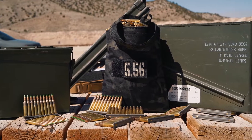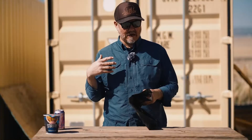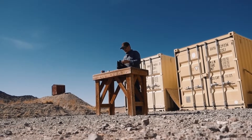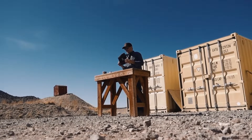The ammo tote is stupid simple. These are great because I use them for a lot of things — ammo, ears, eyes, tools, you name it. They're very easy to shove in a range bag, with identifiers on the front. They'll fit quite a bit of stuff regardless of whether it's ammo or not.